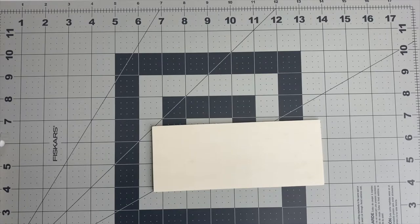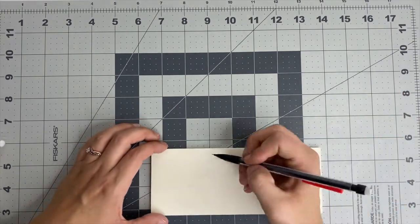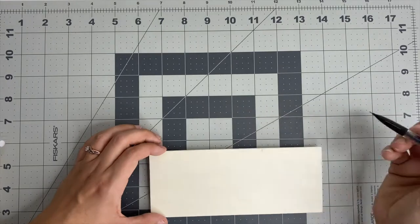What I did is I just took a pencil and I eyeballed it to where I could cut these into three different sections, and I used a ruler to make straight lines.